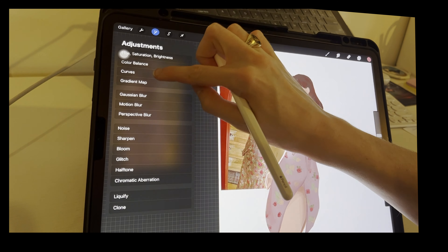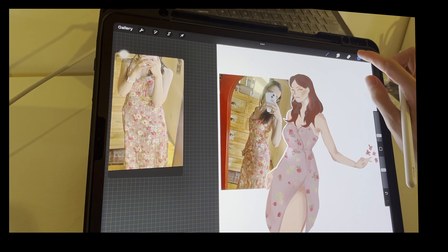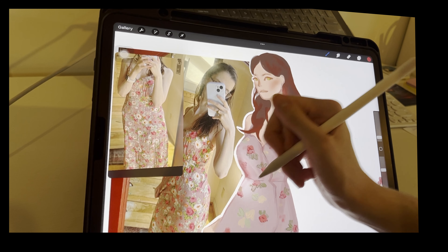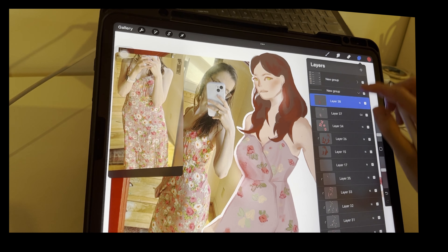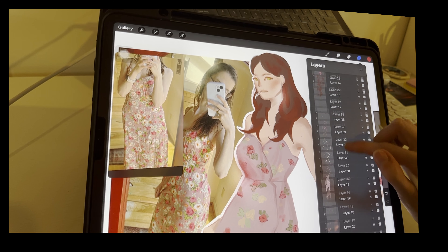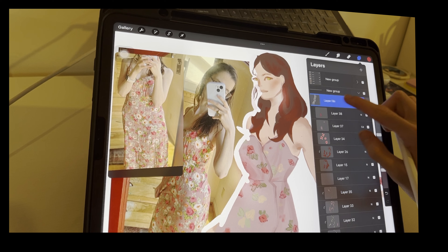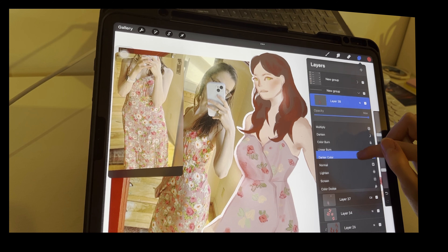One of my favorite parts of doing illustrations is messing with the colors. I change it from a pink to a red to a yellow a little bit, and I think I ultimately decided on doing a light, light pink. And the hair is probably my favorite part. That is the end of this illustration. I hope you guys enjoyed it and I hope you come back for my next video. Thank you.